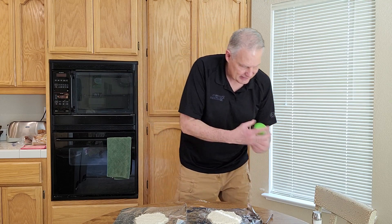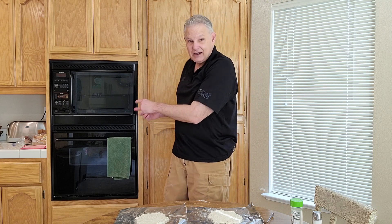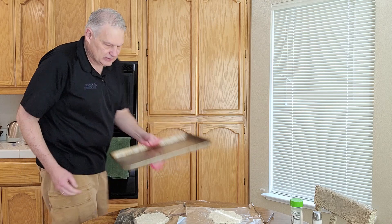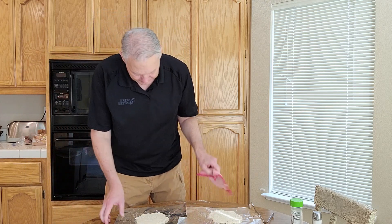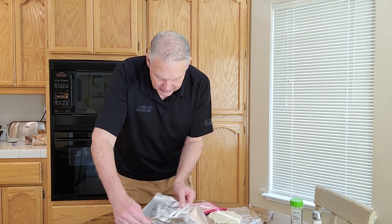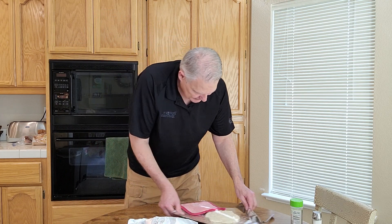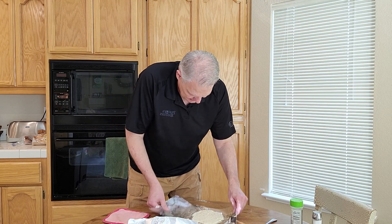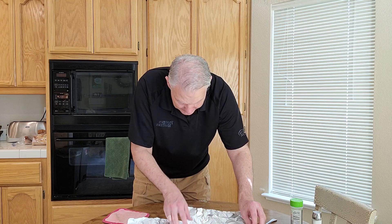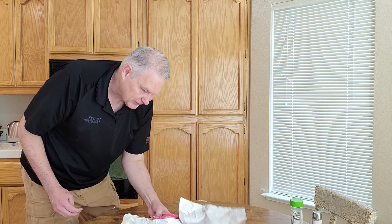I forgot to tell you — I'm preheating a pan in the oven at 375. The next step is to put it in the hot pan. I'm going to cheat and just leave it on the aluminum foil because it's cleaner that way, and you bake it for 20 to 25 minutes.